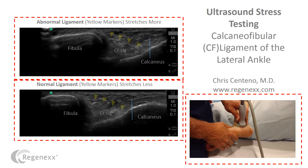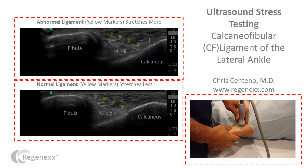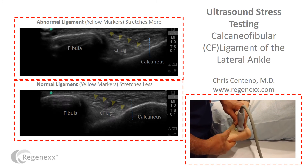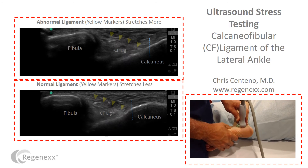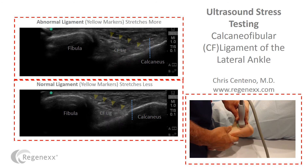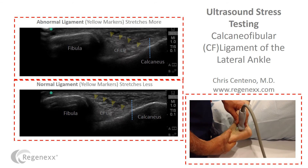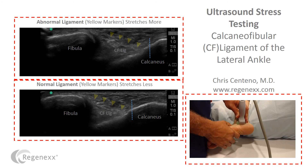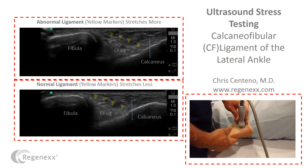Comparing those side to side, focus on that CF ligament — you can see much more stretching on top than on the bottom. The top one is a clearly abnormal ligament. It's easy enough to fix. We can inject precisely under ultrasound guidance: platelets if the ligament is not too severe, or stem cells if the ligament is more severe. That will help tighten up the ligament and repair this kind of stretchy ligament damage.